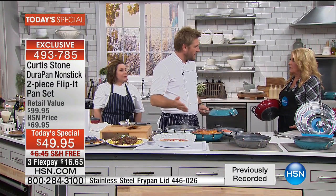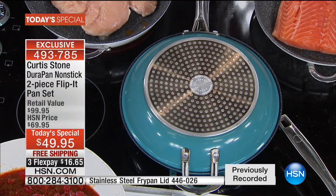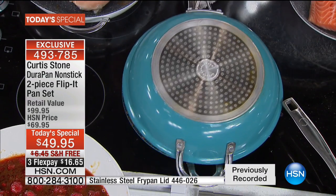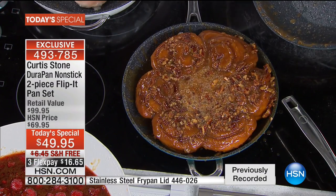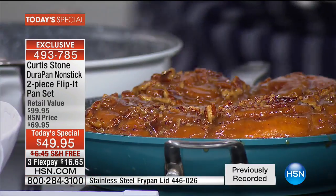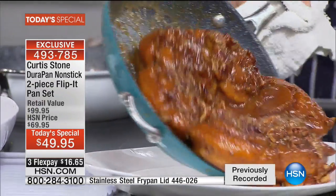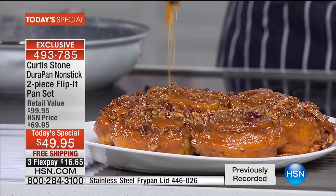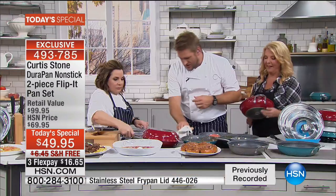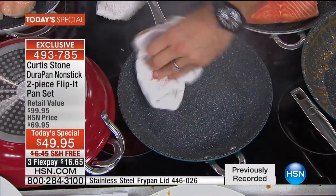These are oven-safe to 390 degrees. Rochelle made sticky buns and this came out of the oven. You just pop the other pan on, pick it up, flip it straight over — look at that. It looks so good. Let me show you how hard it is to get them out. You just pick it up — there's a lot of sticky caramel in that recipe. Look at the caramel just peeling off the pan. And the cleanup — you just get a cloth, wipe it out, and it is done.